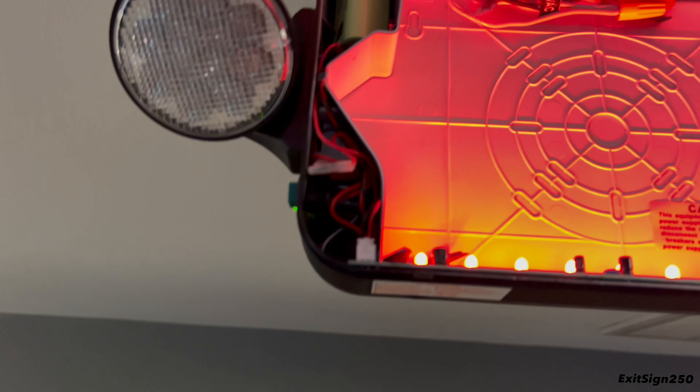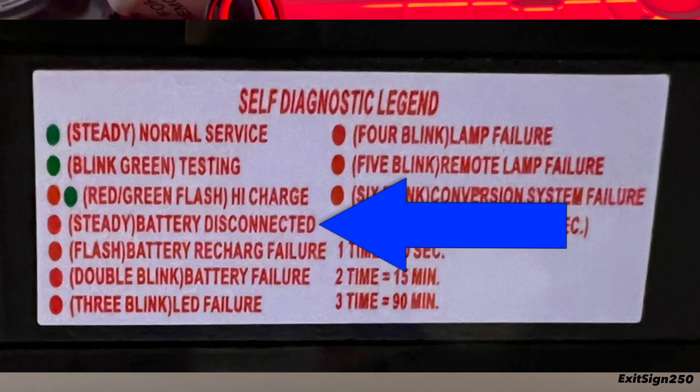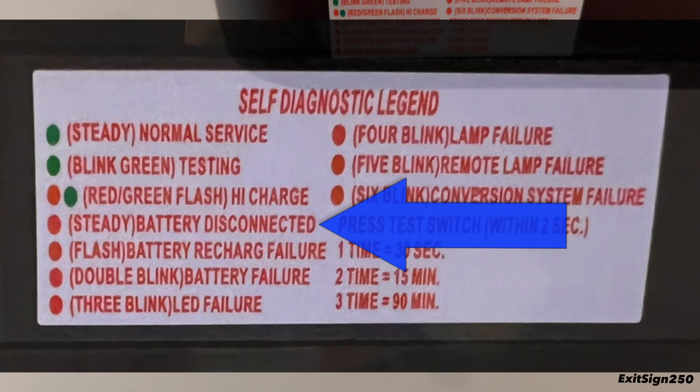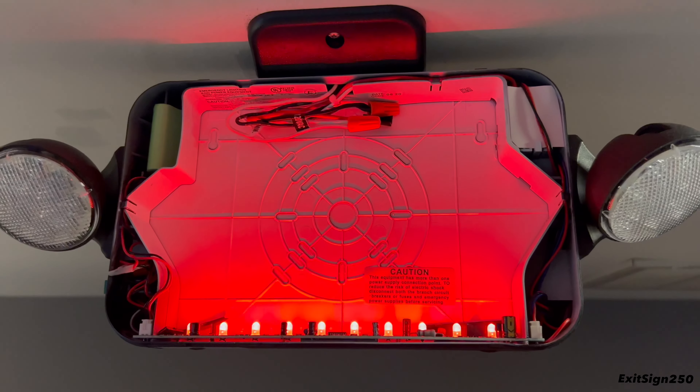I'll simulate a fault condition by unplugging the battery. With the battery unplugged, the AC light indicator turns red, indicating no battery plugged in. When I plug the battery back into the circuit board, it goes green — meaning all normal.